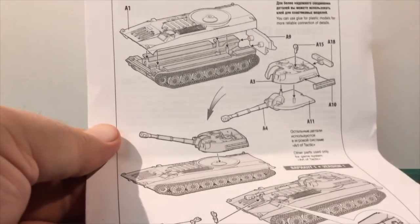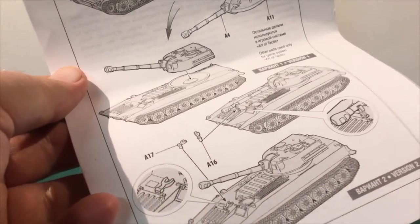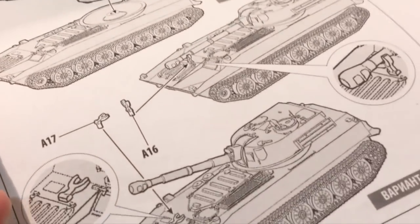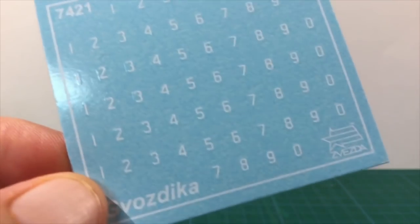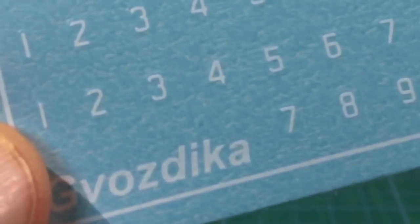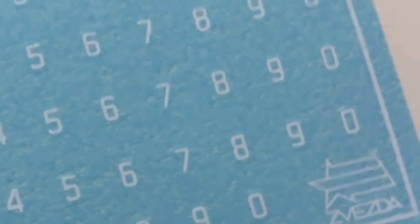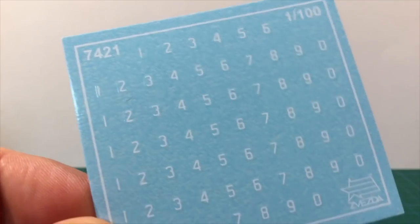Inside the box are two sprues of dark green plastic, a one-page instruction sheet, and a generic Soviet decal sheet with tactical numbers. The instructions are very straightforward and clear, with the only option being alternate parts for the gun travel lock in the deployed or stowed position. The decal sheet has individual Soviet tactical numbers, so you can make whatever tactical numbers you need, as there was a lot of variation in numbering schemes in use. There are no national markings, so you'd need to source third-party decals for these — though national markings were not common on Soviet vehicles, so not a major issue.